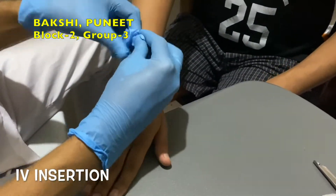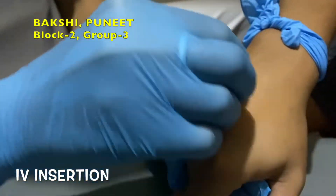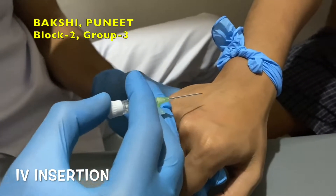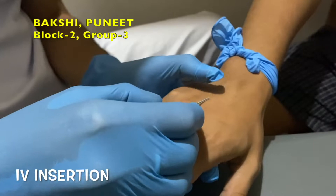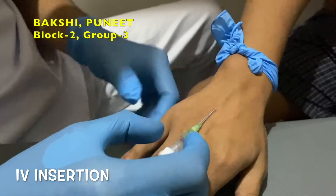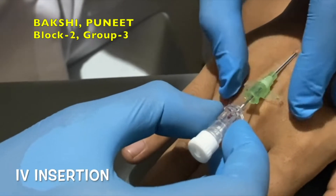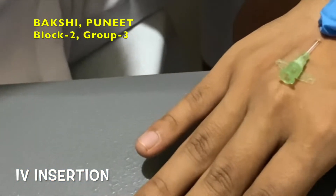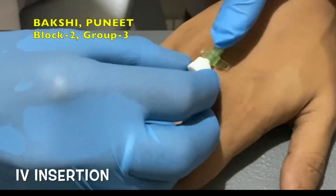Place tourniquet 2 to 3 inches above the site. Place traction on the vein and skin using the non-dominant hand. Now pierce the skin, then advance to the vein. When flashback appears, advance the entire catheter or needle unit to ensure the catheter is in the vein. Thread the catheter off of the needle and into the vein, then withdraw the needle and activate the safety mechanism.